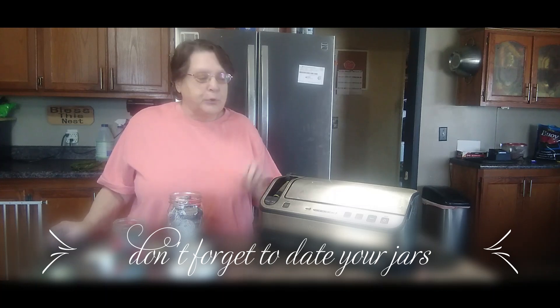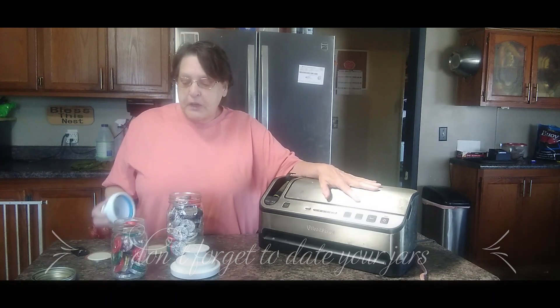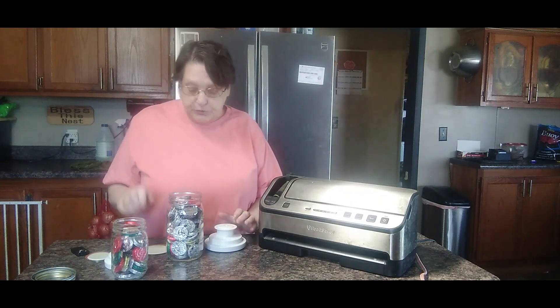Hi guys, welcome back. Today we're going to show you how to use the jar attachments on our FoodSaver. We have two sizes: we have a wide mouth and we have a regular mouth. It's very simple to use.